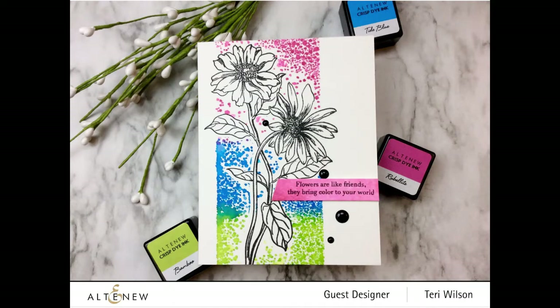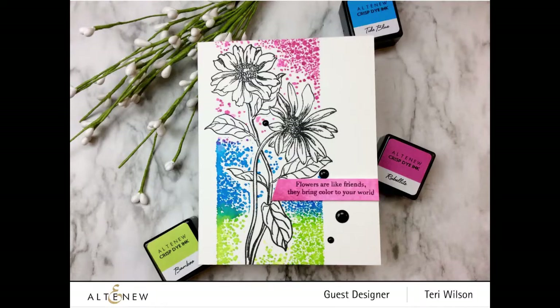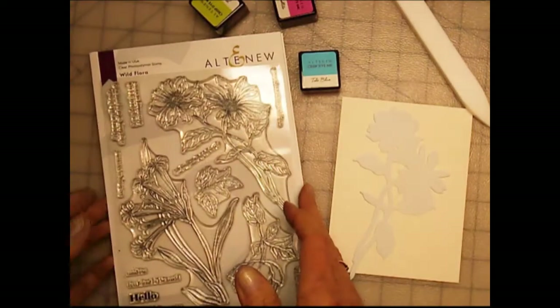Hi, it's Terri with Terri's Mailbox, and I'm so excited to have been invited to be a guest designer for Altenew's January 2020 Stampin' Die release. I ended up using this gorgeous Wild Flora Stampin' Die set.